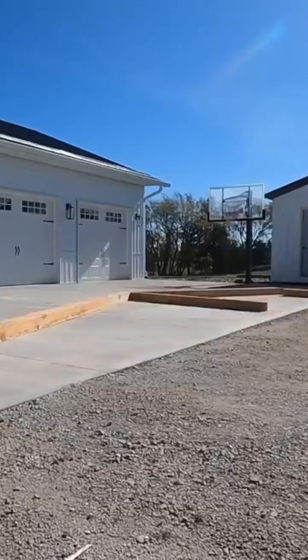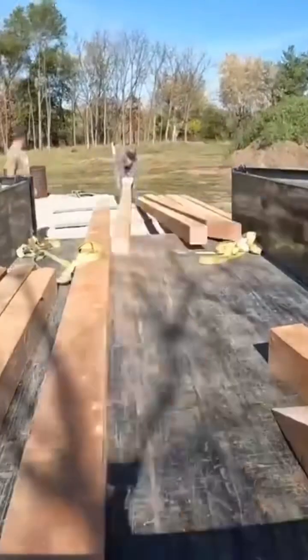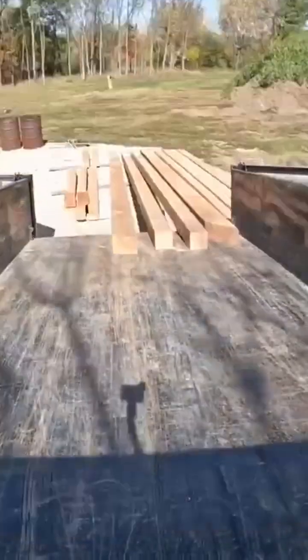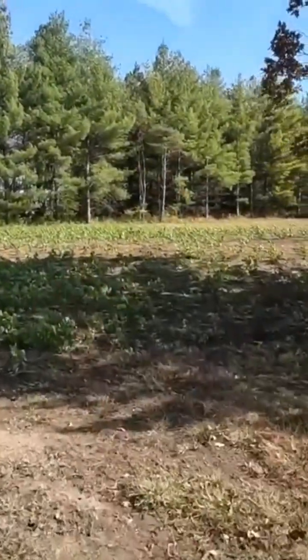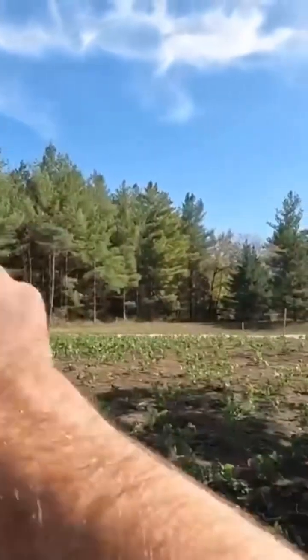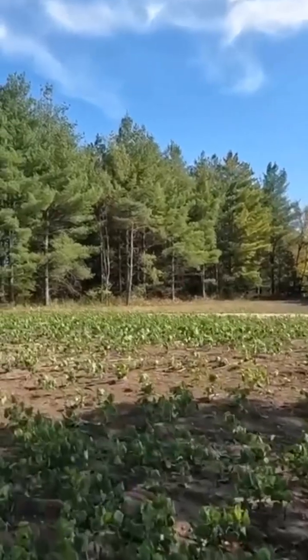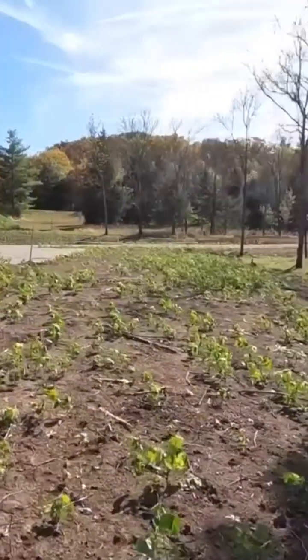All right, guys. Justin and I just delivered — we took this truss all apart, delivered all the pieces so the client can seal it, stain it, do whatever they want. So this truss is going to be right up here at this build site. Got the build pad all ready to go. This truss will be right here — it's going to be pretty sweet. Got these beautiful white pines, got all these walnut trees.